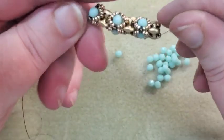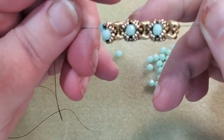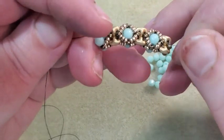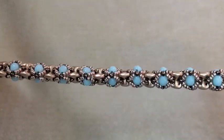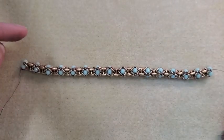Okay, I've got my length done now. That's what I got — kind of looks like little windows in there. Now I'm going to put my clasp on.